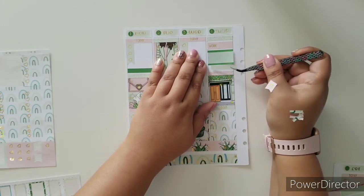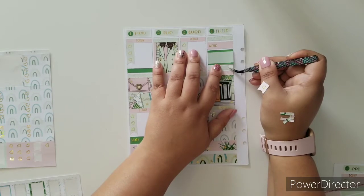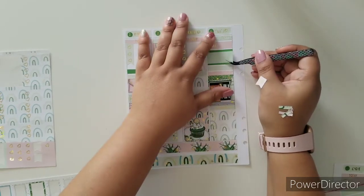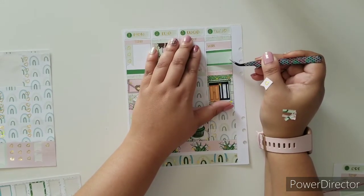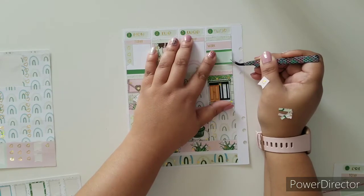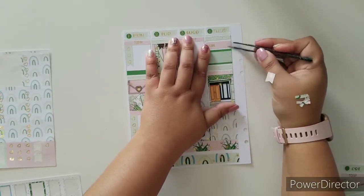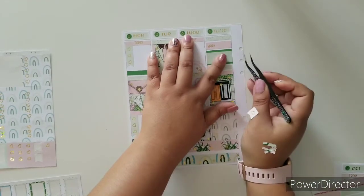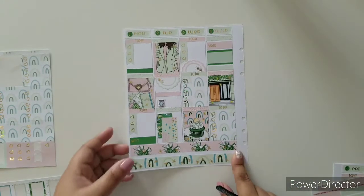Sometimes if you pull too hard it will break the paper. It doesn't matter how thick or how great that paper is, it will rip the paper. I actually, because I tend to make so many mistakes while planning, I really want to get that — I think it's called Unglue or something like that. I really, really want to get that.